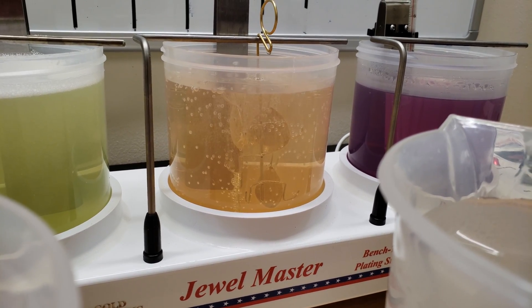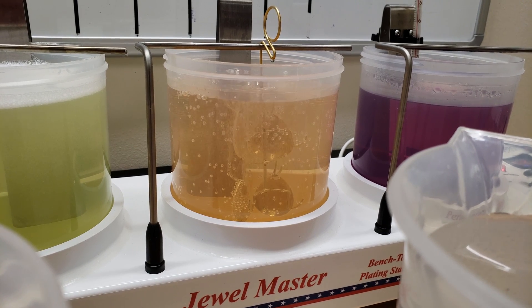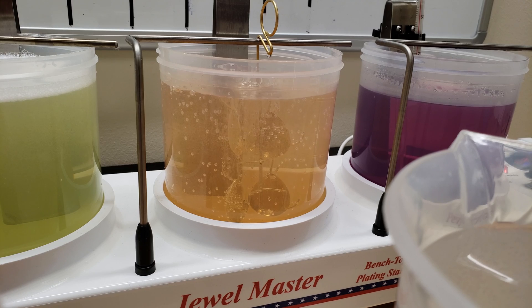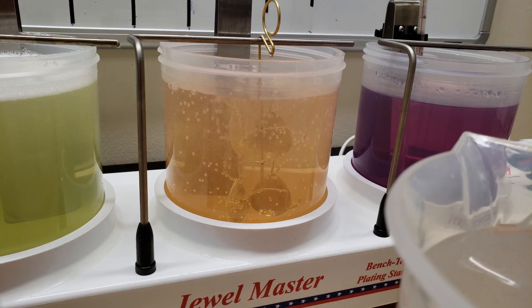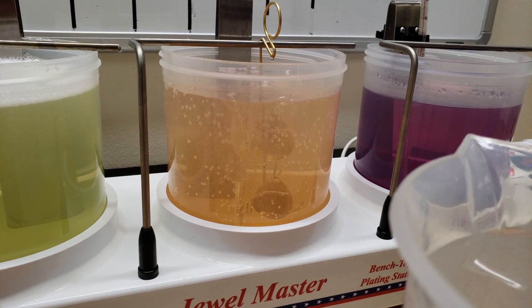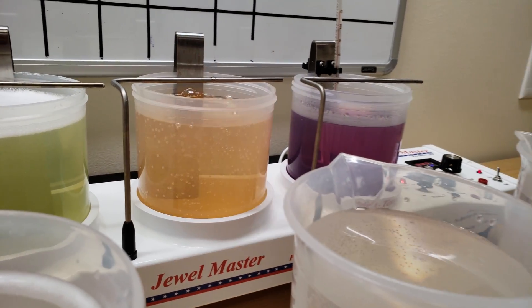That first solution was electro cleaner — we left it in there for about 30 seconds at 7 volts. This second one is surface activator. Even though it's an orange color, it's usually pink — it just changes color after you use it a few times, which is perfectly normal. About 5–10 seconds in the activator.